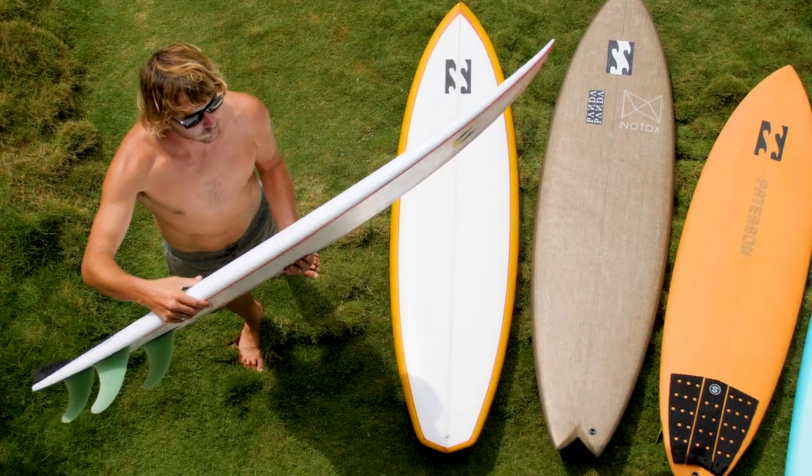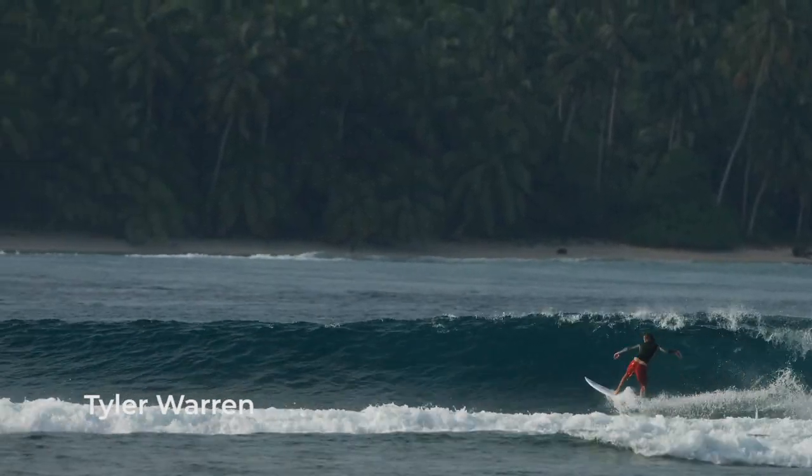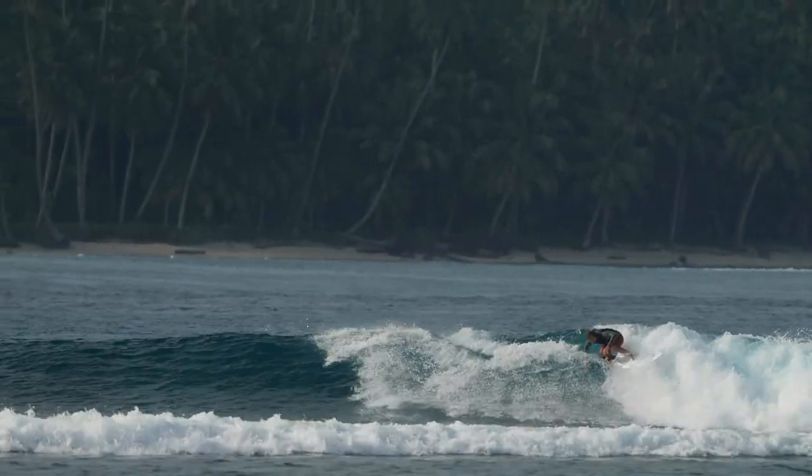Yeah, the DMS felt really good under my arm. Super light, stringer-less, epoxy, and yeah, liked everything about it. It was a little wider than I'd normally ride, but I was excited to try it.